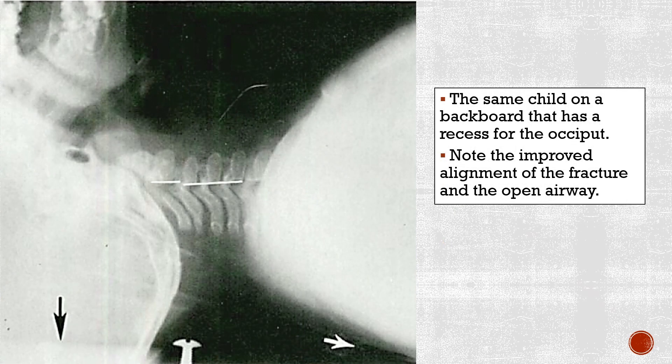The same child on a backboard that has a recess for the occiput. Note the improved alignment of the fracture and the open airway.